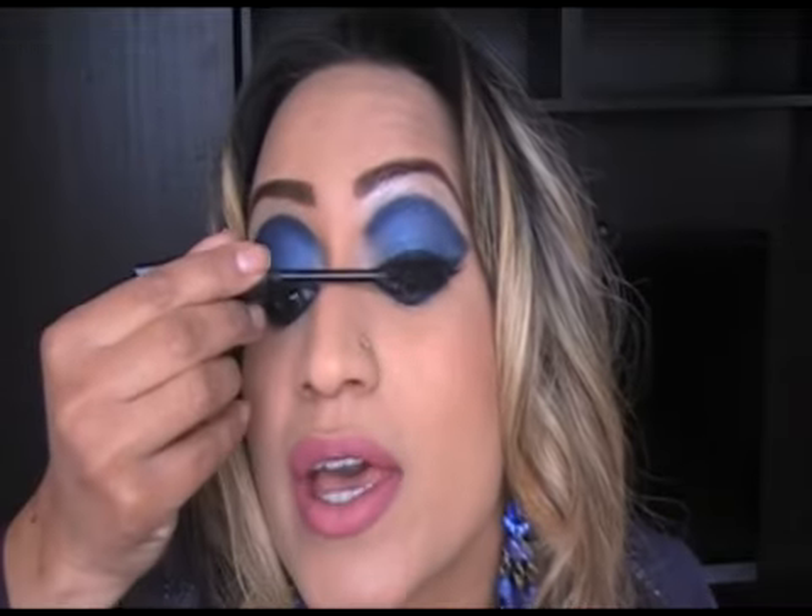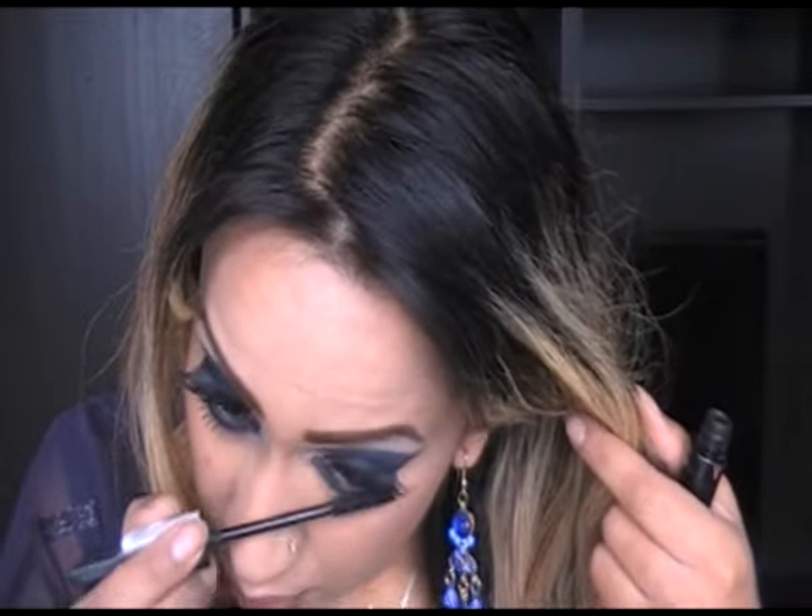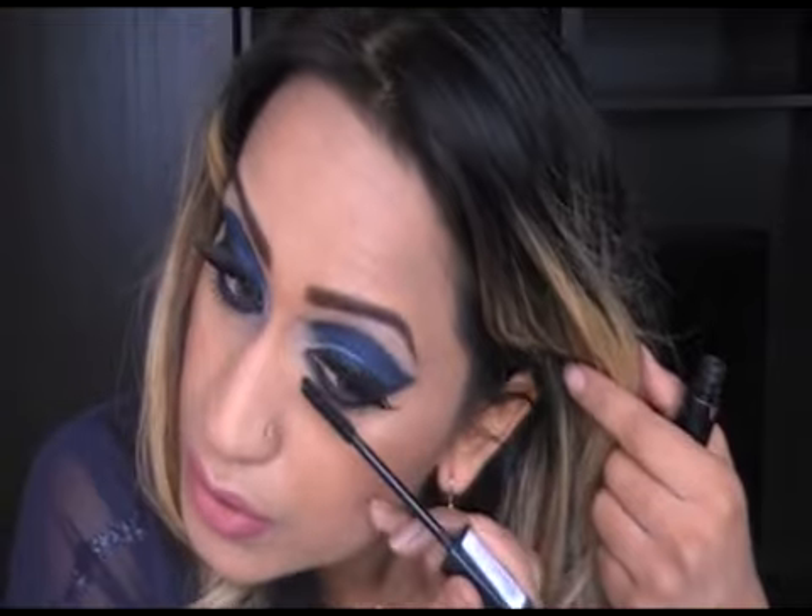Hi guys, I'm back and I have my eyelashes on. Now we're just going to finish this look off with mascara — I love this mascara. Turn your head back and do your bottom lashes too — you can't forget those. And there you go, guys. That is my Lady Gaga look from the music video 'Telephone'.